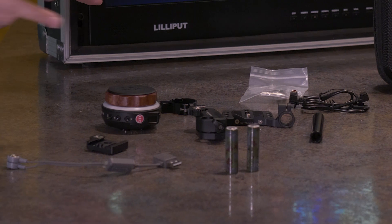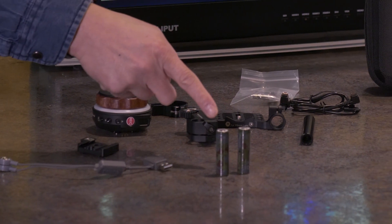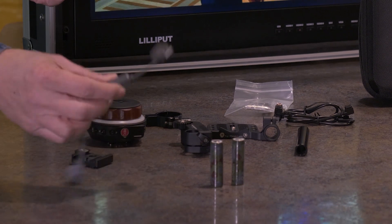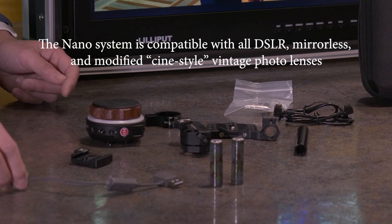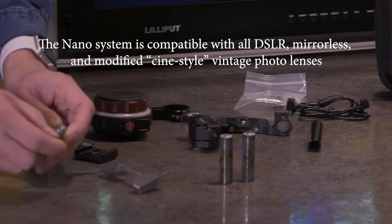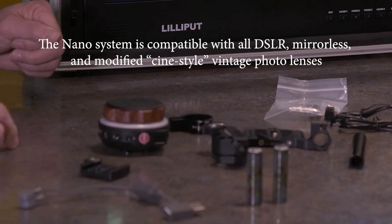Two batteries — actually you only need one, but you can use two so you can keep one charging while using the other. Here is the charger, which is quite convenient: you just put the battery between it, plug in the USB, and that's it.